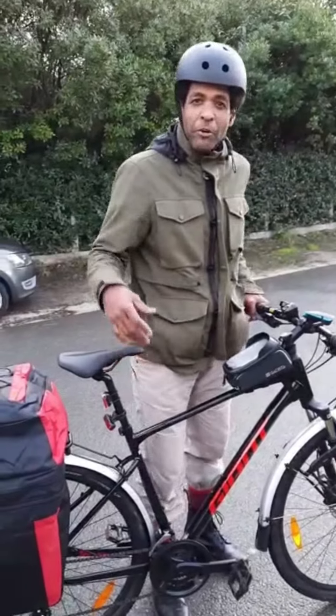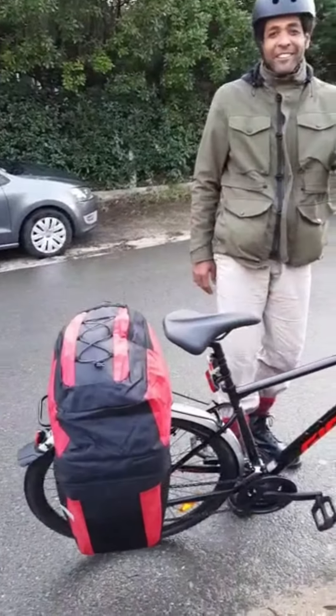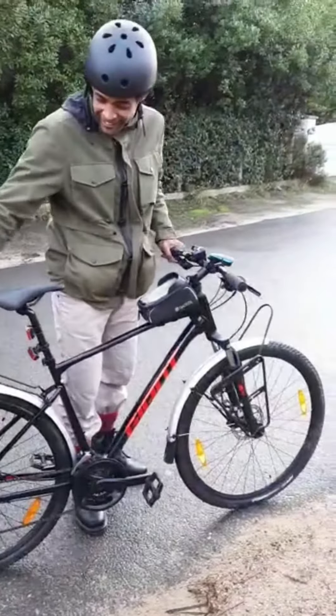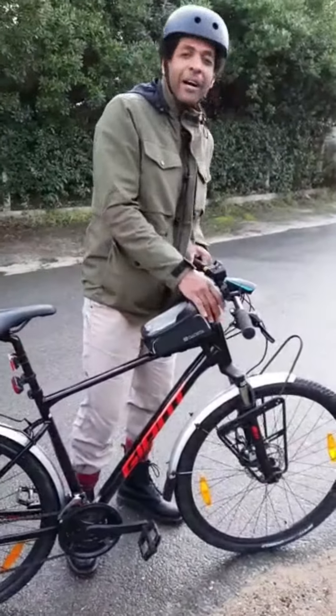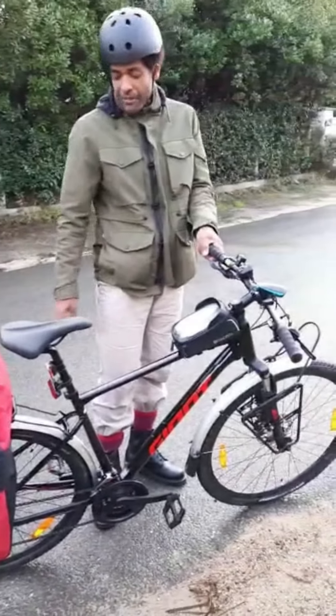This is the bike. Little by little it's starting to look more like my other bike. I got the panniers, and I'm wondering if I'm gonna use the same type here in the front — they're not super expensive.